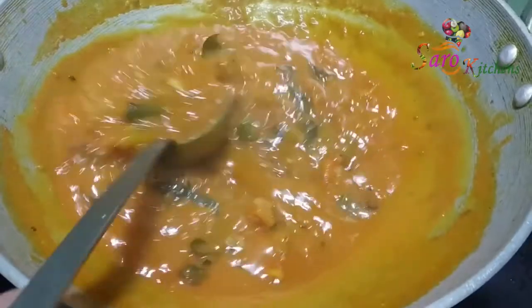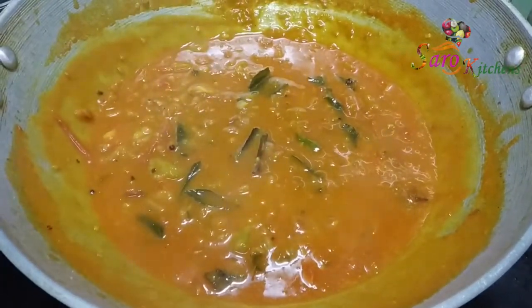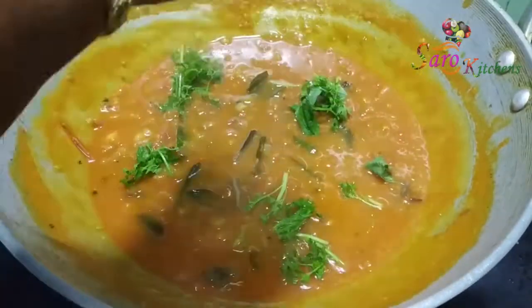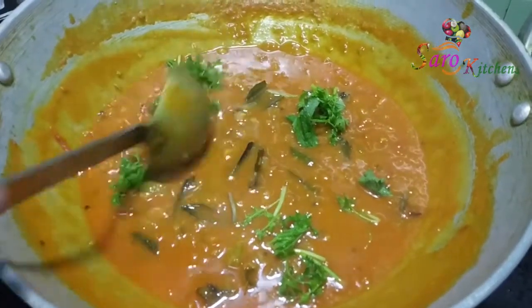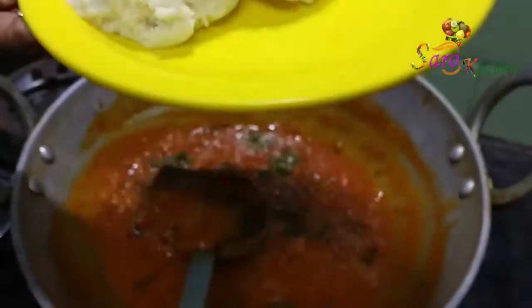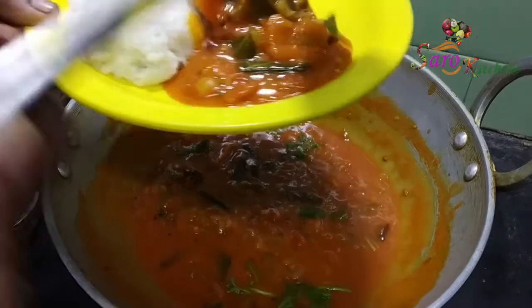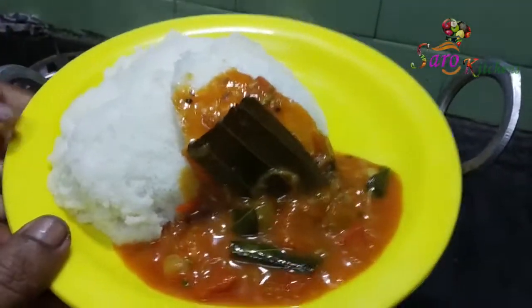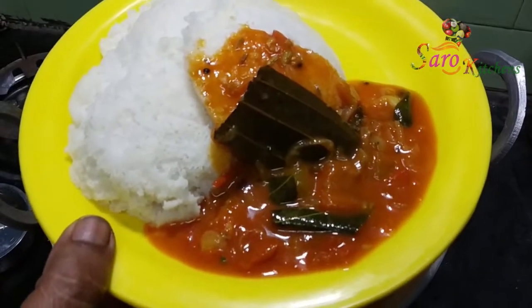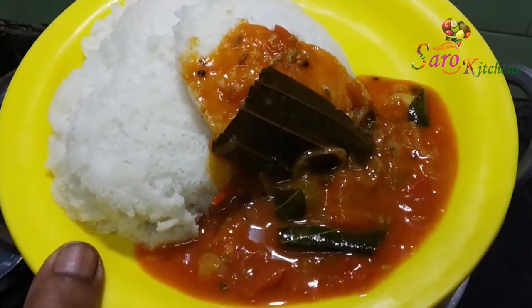Now the soup is ready. The cooking of the soup and dishes is now ready. Now let's cook. The 3 or 4 dishes are ready. We're going to cook with 3 cheeses.